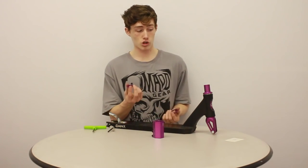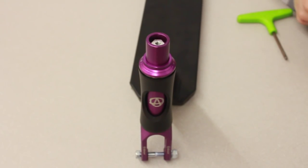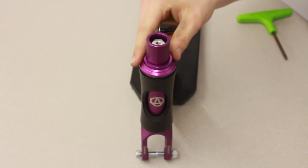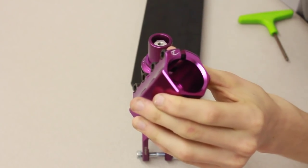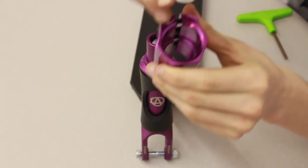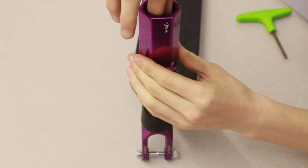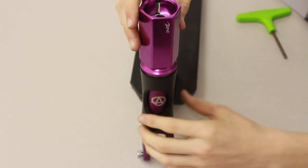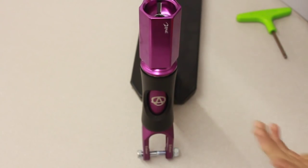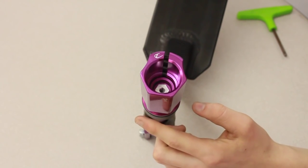So once your top cap's on, fork spacers are optional and I'll show you why. The reason you need the fork spacer is because as you can see, there's a lip right in the middle of the clamp which separates the bars and the forks — that's what the volcano washer sits on. This tightens into the forks, and if the fork is higher than the lip, it won't be tight enough. As you can see, the lip should be higher than the fork.